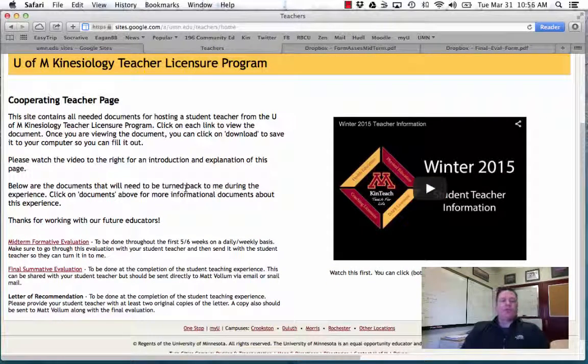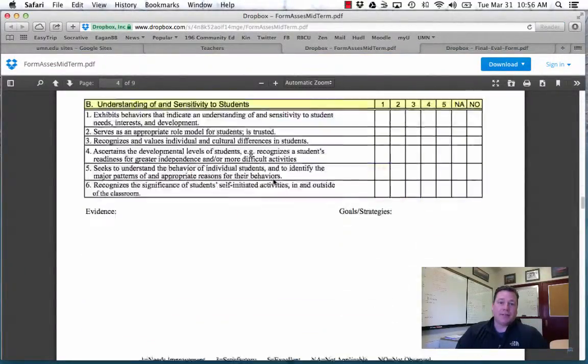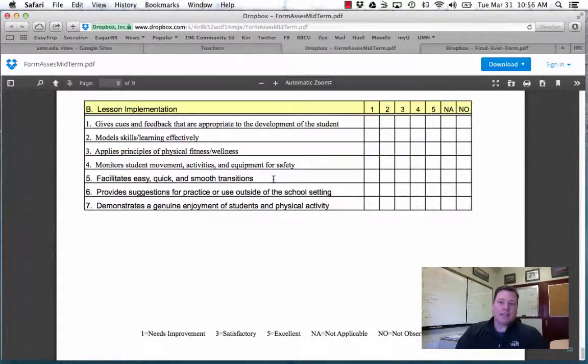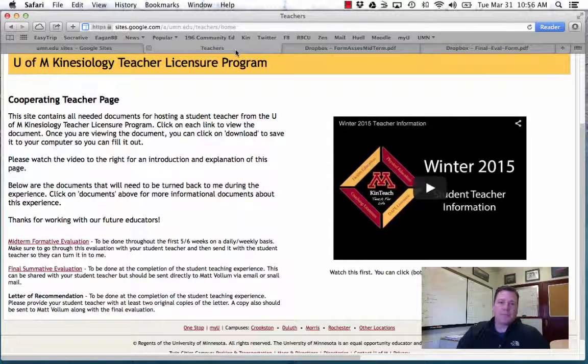The three main things I'm going to need from you during this experience: number one, a midterm formative evaluation. This is a very long document that isn't designed to be done in one sitting — it's designed to be worked on on a daily or weekly basis for about the first four or five weeks. Around the fourth or fifth week, you can go through it, give it to your student teacher, and they can give it to me. It's a formative thing, not a graded thing. It's meant as a guideline and doesn't have to be completely filled out — some things may not pertain to this experience.